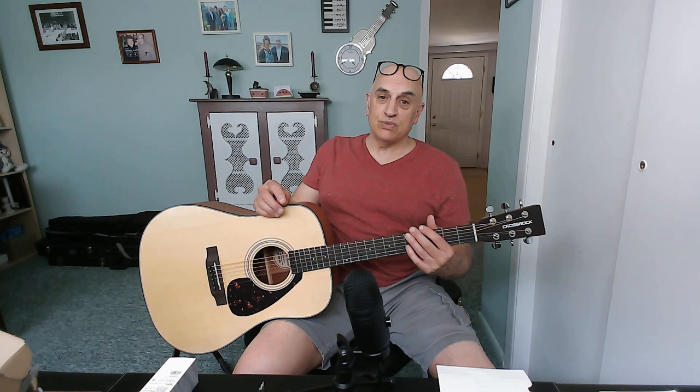Curious to see what your thoughts are on this experience with this guitar, and also curious to see what your thoughts are regarding the video. If you find it useful or helpful, please subscribe. Any questions regarding this line of guitars — this Crossrock guitar — fire them below in the comments and I'll do my best to answer them as soon as possible. Guys, I really appreciate your viewing, and as always, be well and stay safe. Take care.